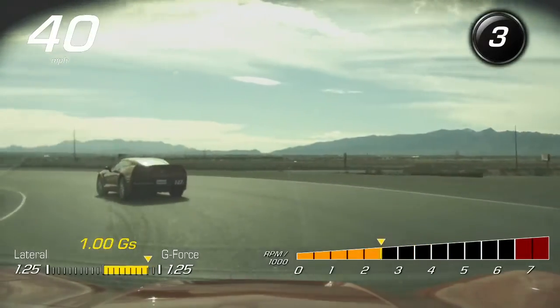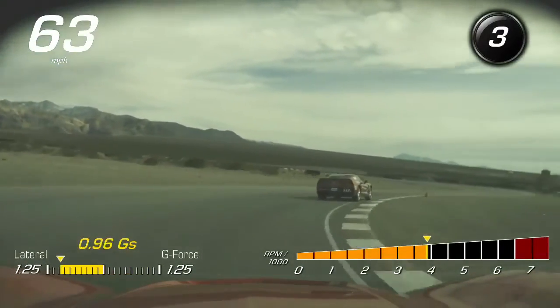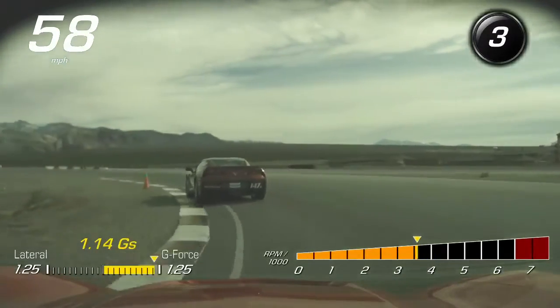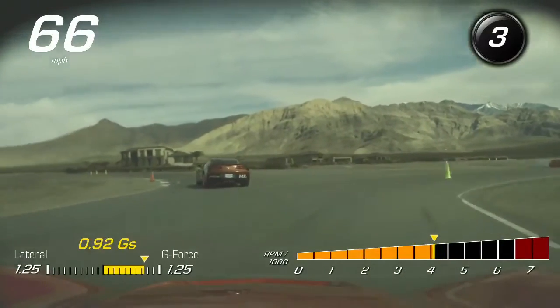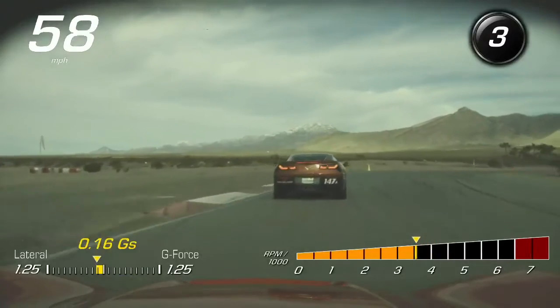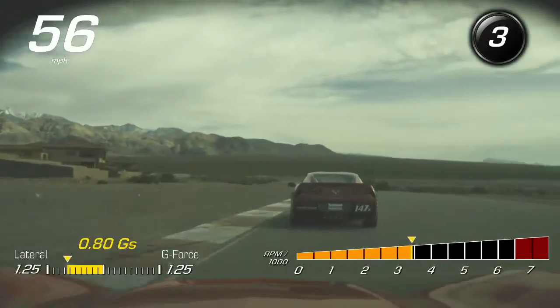Ease off, bring it back in, into your apex, accelerate, ease off, balance, and when you come through here, just separate off this cone, brake lightly, accelerate, right to the cone, then brake. As I turn in, off the brake, unwind, and go.